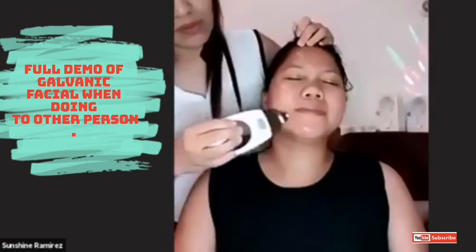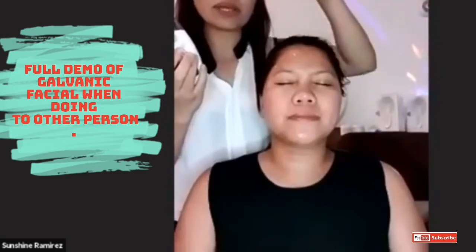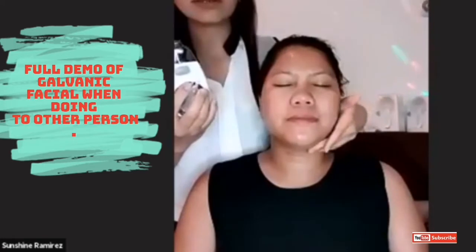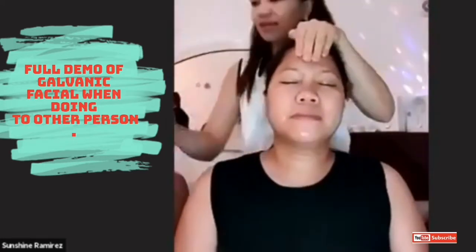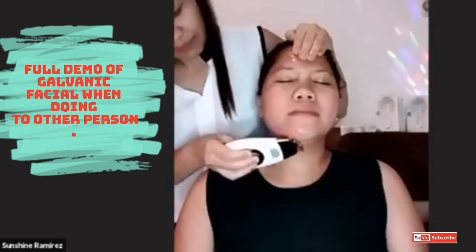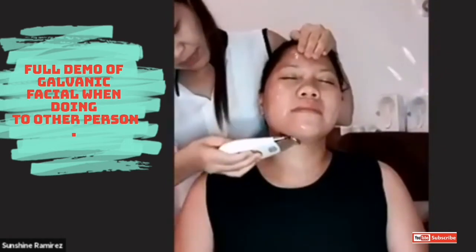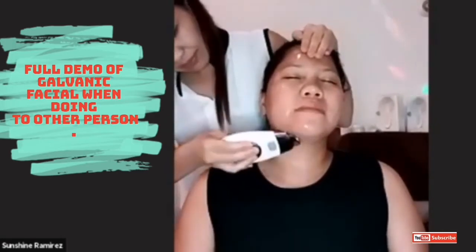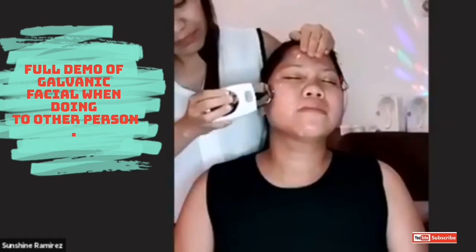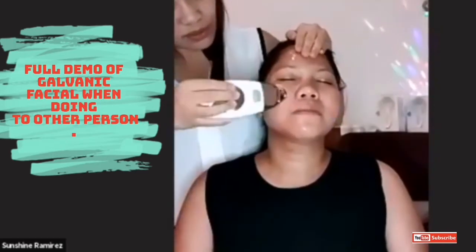This is different from the normal way when you are using it by yourself. Since I'm doing this to somebody, I make sure my other hand is wet and I have to touch her here. Set your device into number one. I always start here going up.